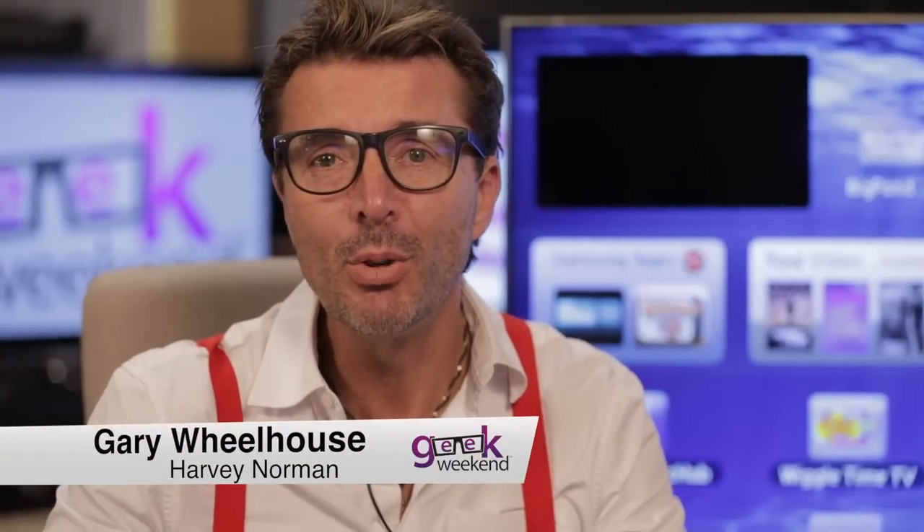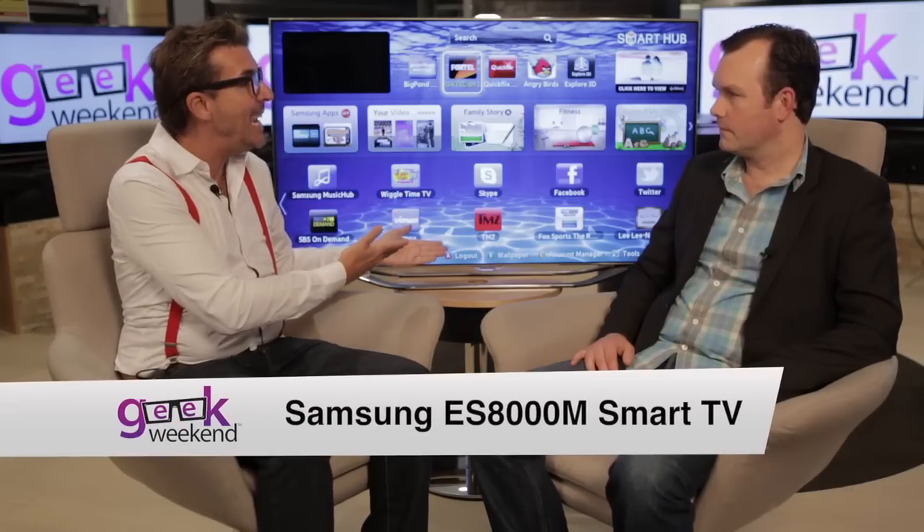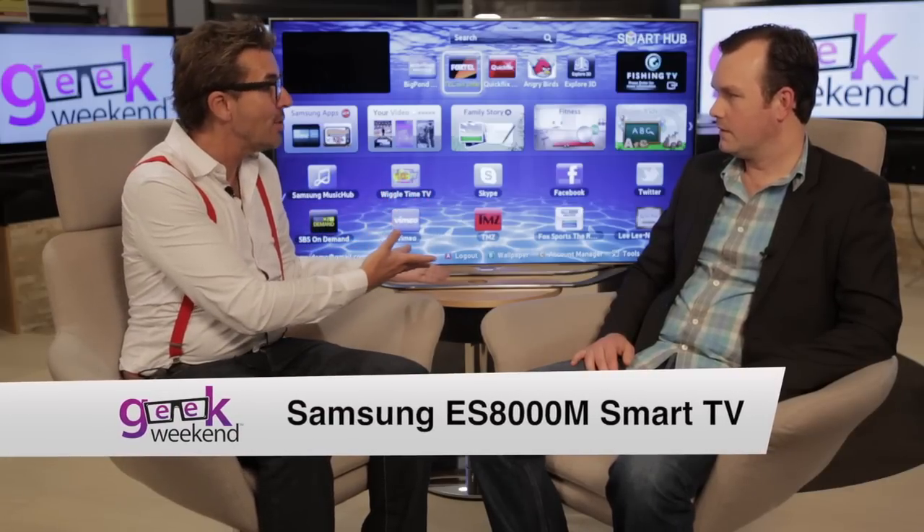We love a geek weekend at Harvey Norman. I'm here with my favorite technology expert, Charlie Brown. And Charlie, this is the Samsung ES8000 Smart TV.